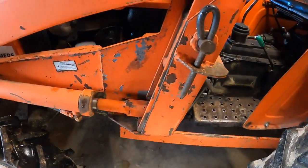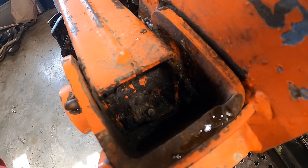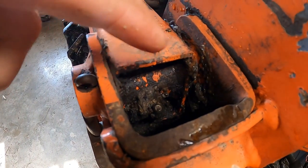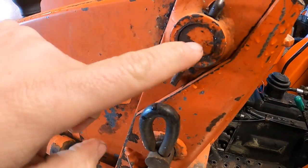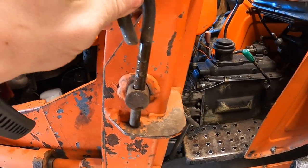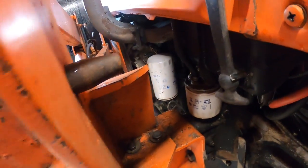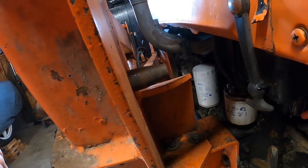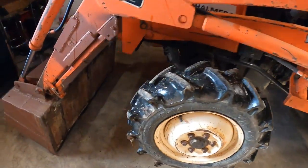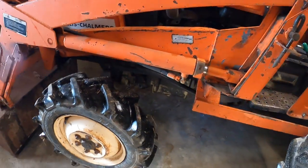Looking in here, I can see there's plenty of grease and it's been greased often. If it's dry as a bone around all the grease points, that concerns me because it means this pin is probably going to need replacing. This pin holds the loader on — to remove it you take this out, pop this off, and the pin slides out. Then you can set the loader back down on the ground via its arms. It's a quick attach.